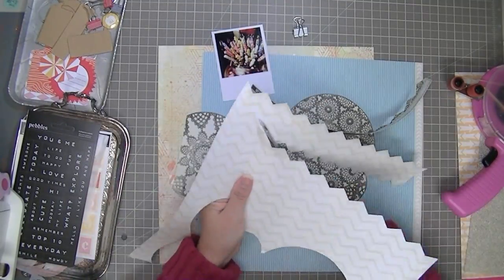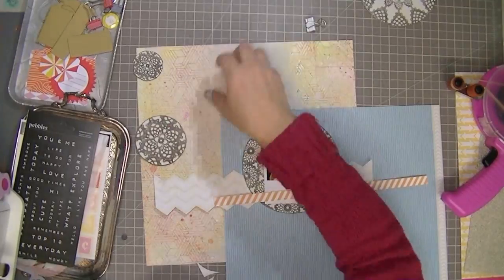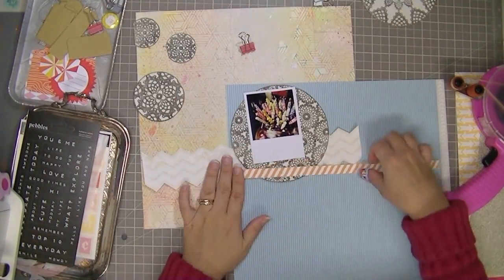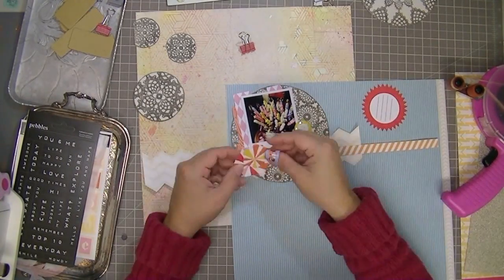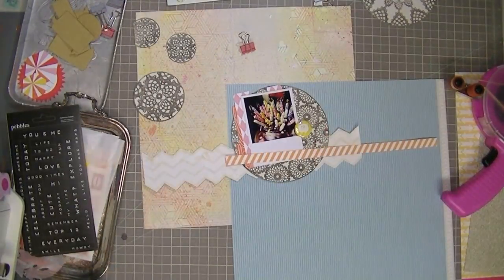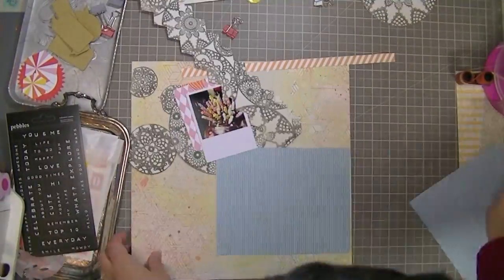This is probably my third or fourth chevron cutout I've done recently. I kind of get in a kick where I like something and I use it a lot. That blue striped paper is Amy Tangerine from the Ready, Set, Go collection. The reason I chose that paper is I knew that a lot of this layout was going to have pinks and oranges in it, and I thought the blue would be a nice contrast. I'm having a look at what embellishments I might use because it helps me decide what layers I'm going to put in place.